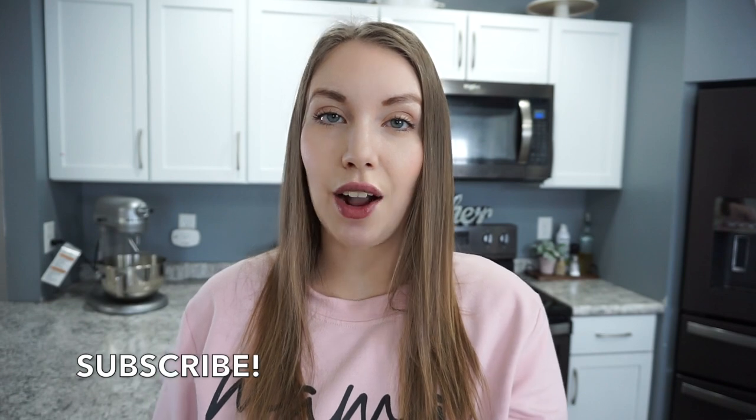That's going to wrap up today's crock pot recipes. If you enjoyed it, don't forget to check out the playlist in my description box, hit that subscribe button, and I'll catch you all in my next video. Thanks so much for watching — bye!